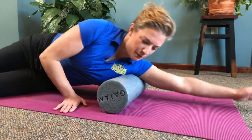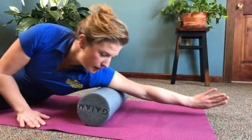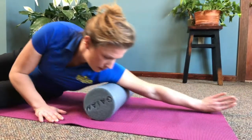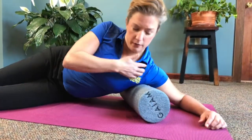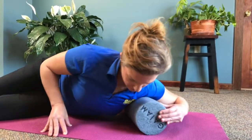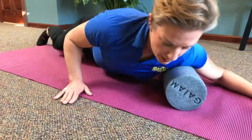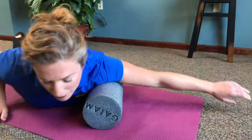Then, to hit the biceps, you're going to rotate your arm so that you're hitting the front of the upper arm. I'm almost turning my palm the complete opposite way. The biceps will really connect well to getting the pectoralis major. I'm just going to lean in like this, getting the front of the chest as it leads into the axillary or armpit area. You can actually even lay your whole body on this and just breathe and kind of sink in.